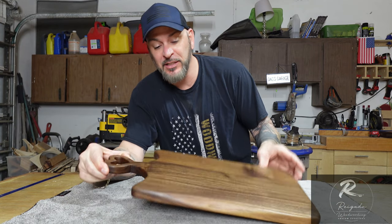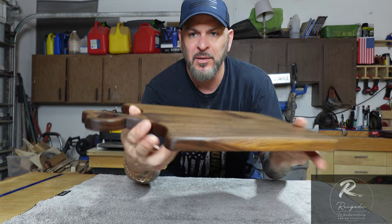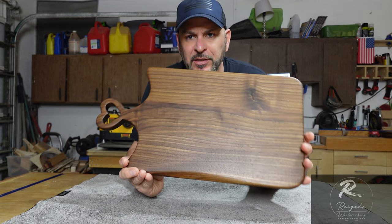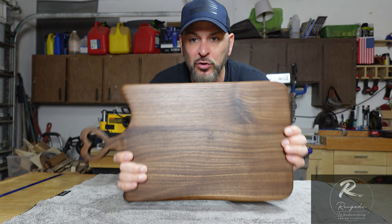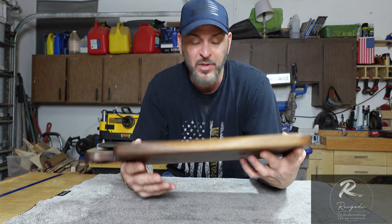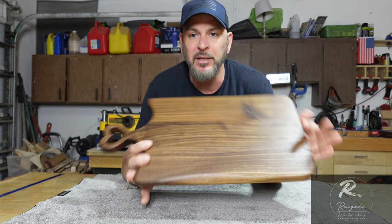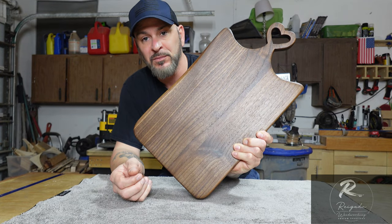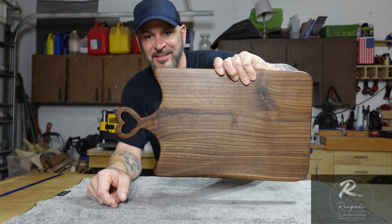What's up YouTube, Derek here, Regatta Woodworking. I just got done making this charcuterie board — solid walnut with a slight live edge and a little heart handle. Valentine's Day is coming up, so I'm probably going to make a lot more of these. I'll show you how I built it. This one won't be on my website; we're doing a Facebook giveaway for a thousand followers. Check out the video, see how I make it, and if you want one, message me. Drop a comment, follow, subscribe — let's get on to the video.